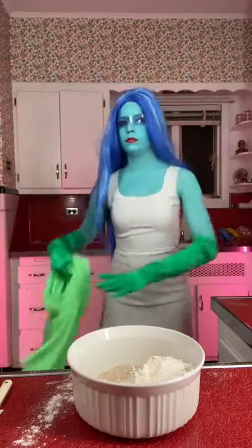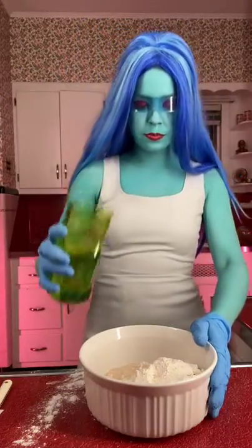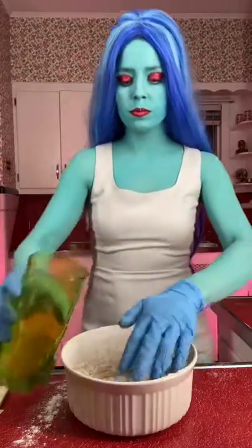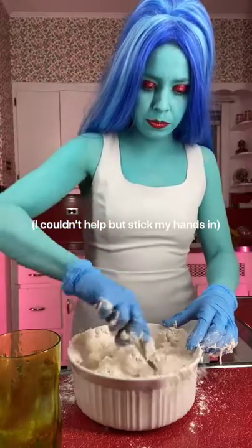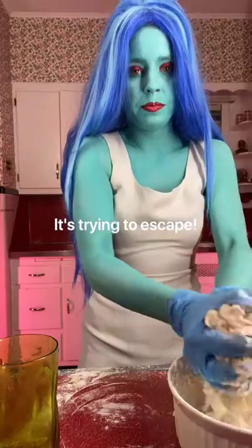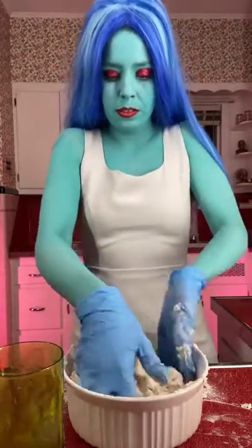Now to get down to business. Add one cup of warm water to our dry ingredients. I suggest stirring first with a spoon before moving to your hands. We are going to form a ball to knead it. If it feels dry, add a little more warm water.